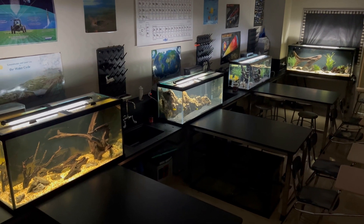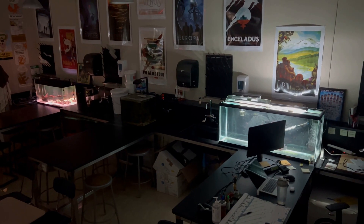What's up everyone? It's finally that time of year again. We're going back to school. I don't have a lot of time to get my six classroom aquariums ready for the first day of school, so we're gonna have to work fast. So let's dive right in.